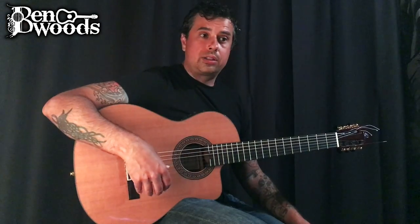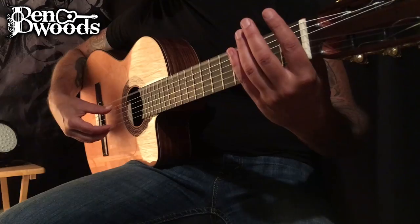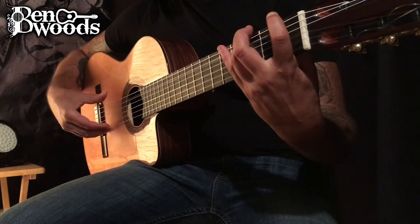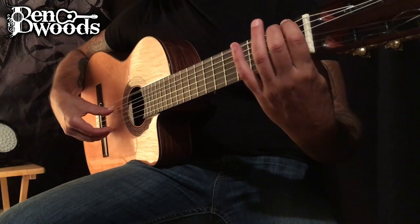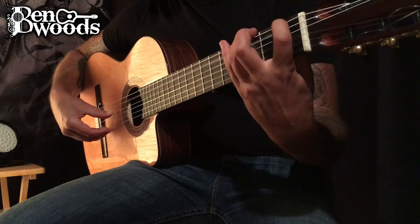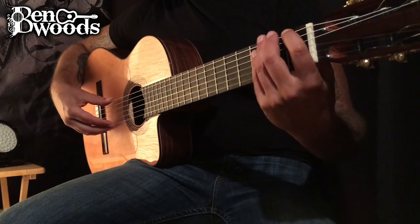Now if I wanted to make it a quadruplet, then I have to add in the legatos — hammer-ons and pull-offs. So I'll hammer-on to an F. Okay, fast.